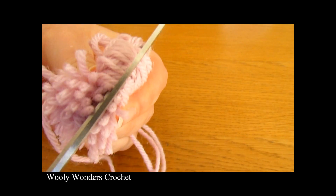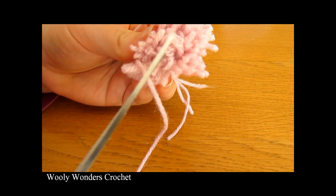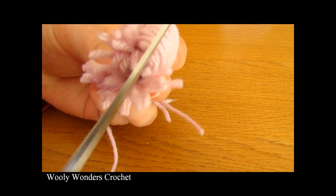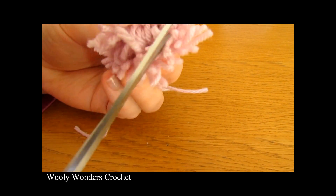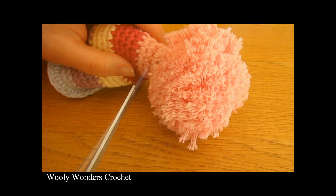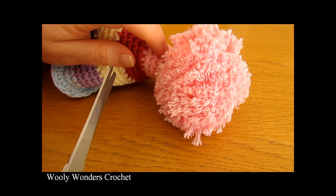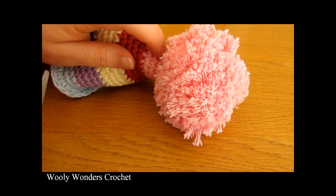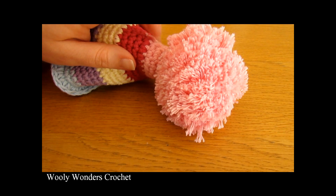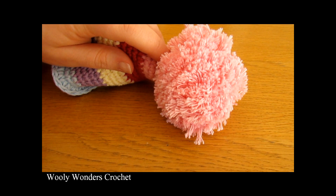I'm just doing a little pom-pom here — you can make it any size you like. This is just one way to make pom-poms; there are lots of different ways and you can get pom-pom makers, but I always find this works just as well. Once you've made your pom-pom, use a yarn needle to attach it nice and securely to the top of your party hat. It does take a bit of fiddling — just keep weaving into the inside and going back up into the pom-pom until it's nice and secure.